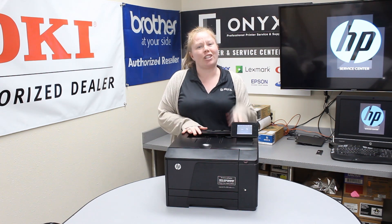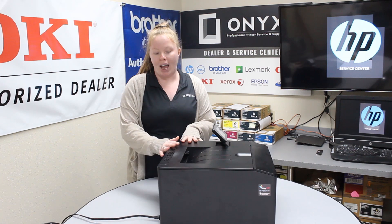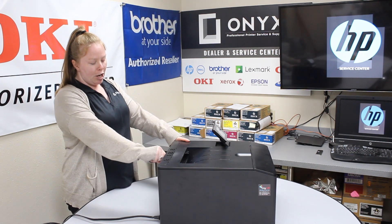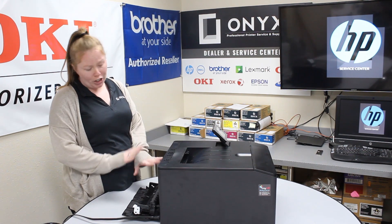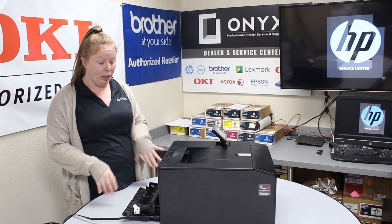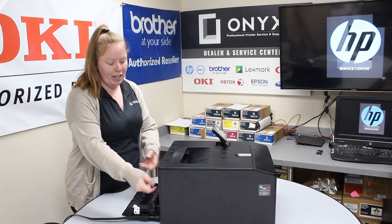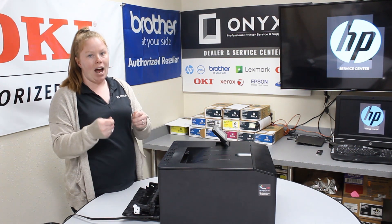With this printer there's really only two places that you need to check. First one's going to be in the back of the printer — just open it up. Make sure any time you're touching anything back here to be very careful because it can get really hot. You should see it sticking out right about in the middle. Go ahead and pull it up and out.